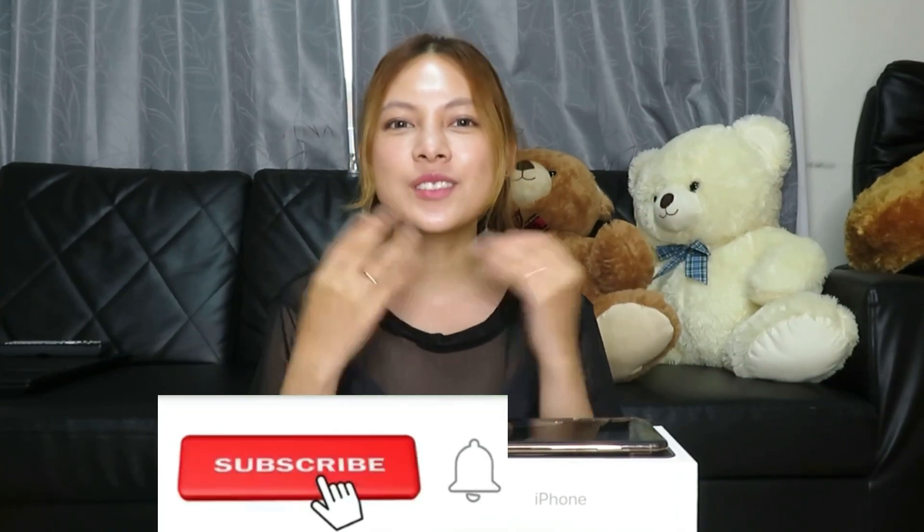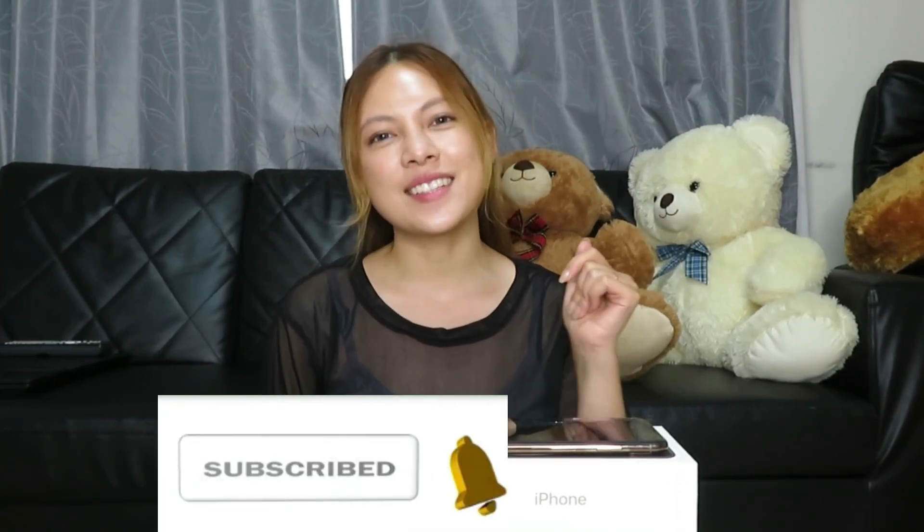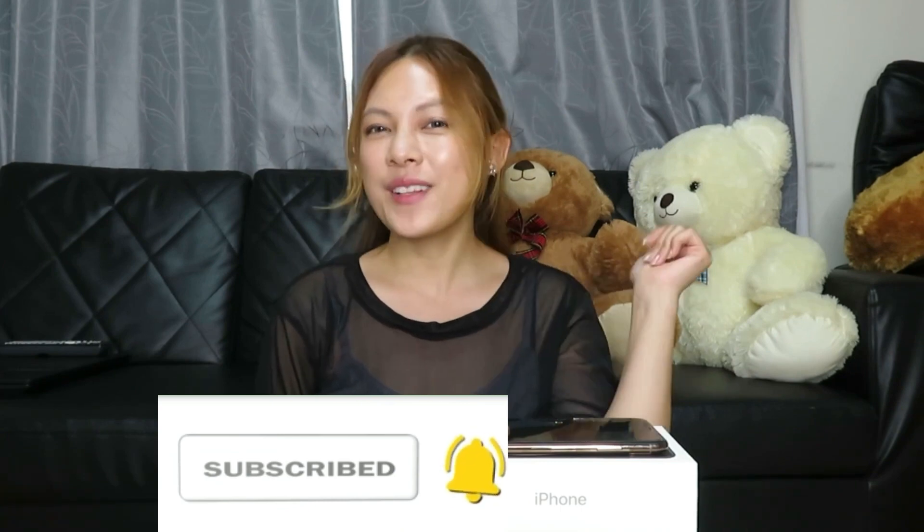Hi everyone! It's me again, Tera! And welcome back to my channel! So before I start my vlog, please don't forget to subscribe and click the bell button! Thank you! So let's start our video!